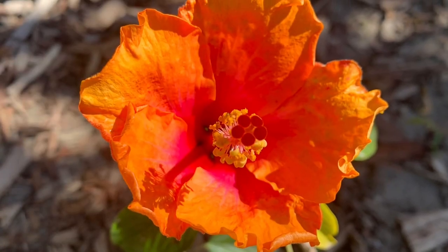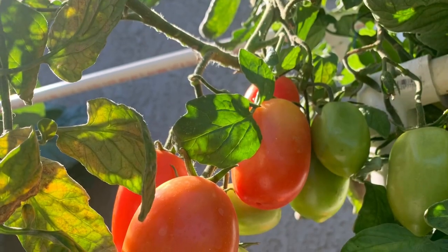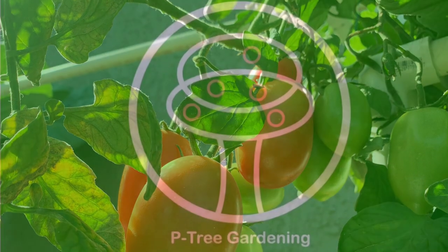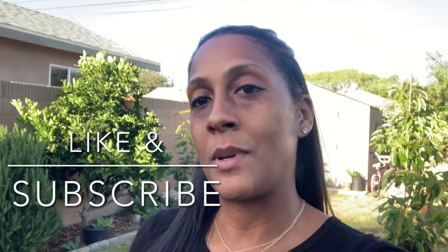Hey growers, welcome or welcome back to my channel. My name is Idalia and today we're talking about garlic. I'm going to be harvesting some garlic. If you're new here, consider subscribing and give me a thumbs up.